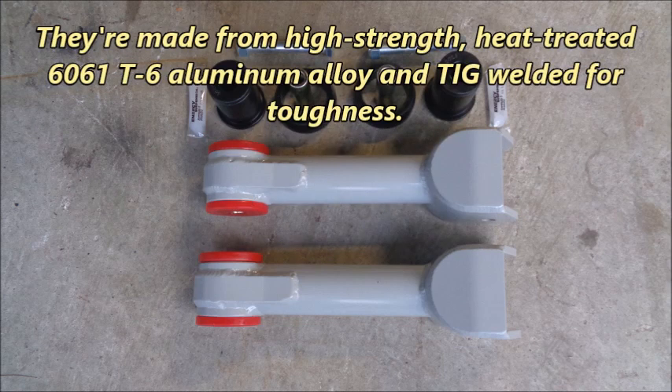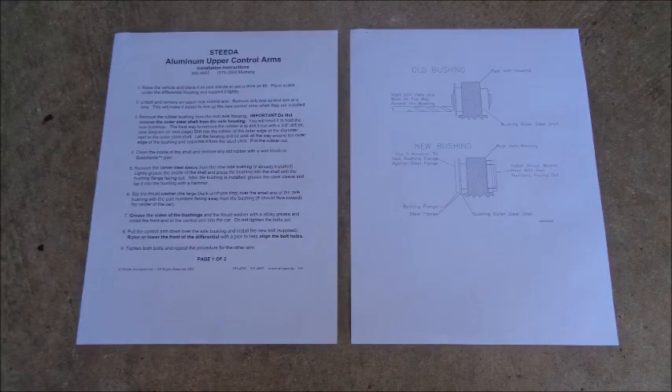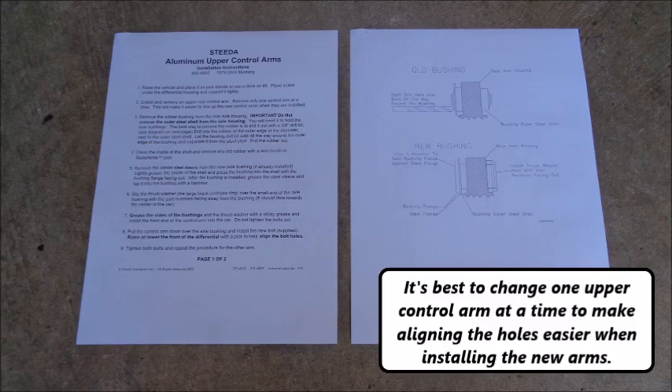They're made from high strength, heat-treated 6061 T6 aluminum alloy and TIG welded for toughness. These arms fit 79-04 Mustangs, but Steeda recommends using adjustable upper control arms on 1997.5 to 1998 Mustangs. Steeda's aluminum upper control arms don't come with instructions, but you can download clear and concise instructions on their website. It's best to change one upper control arm at a time to make aligning the holes easier when installing the new arms.